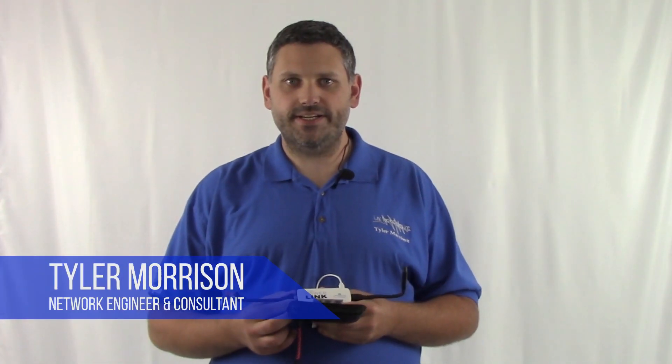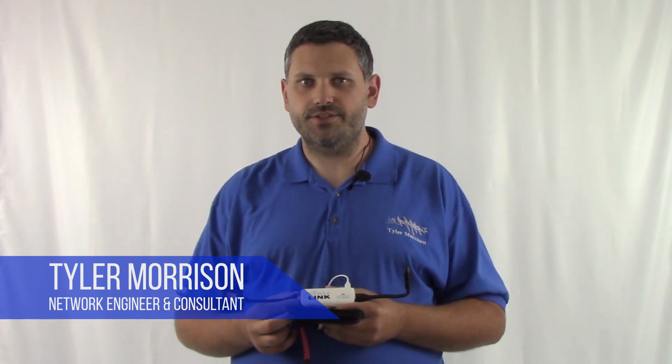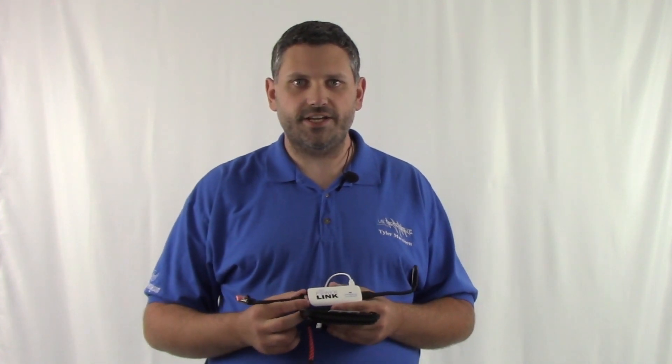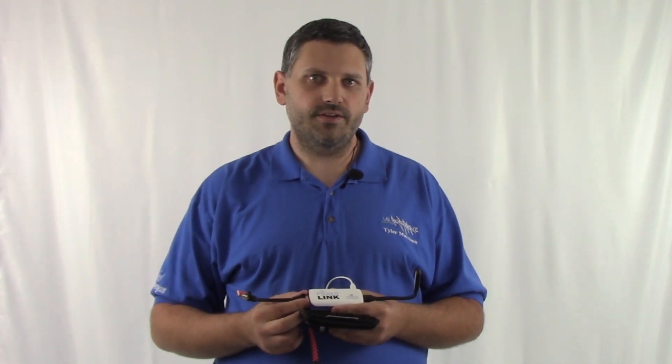Hello everyone, I am Tyler Morrison of Link Technologies. I'm a network engineer and consultant, and I'm presenting to you today about the PowerLink and six commonly asked questions. Stay tuned for the end of the video on how you can win an 8-Watt PowerLink.